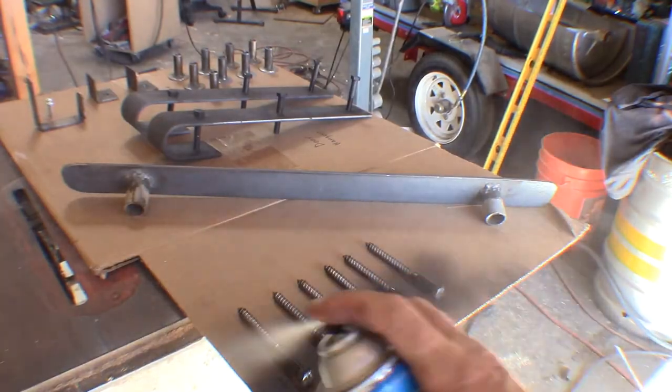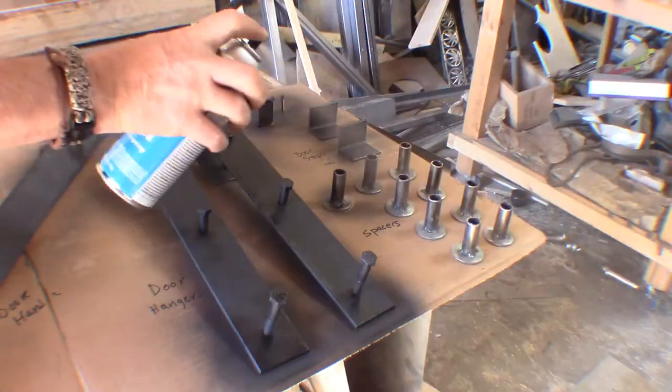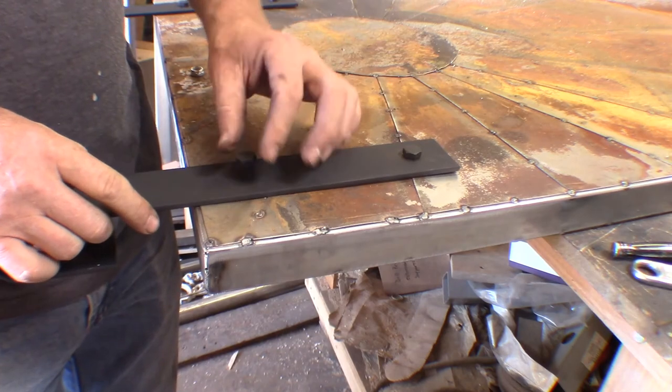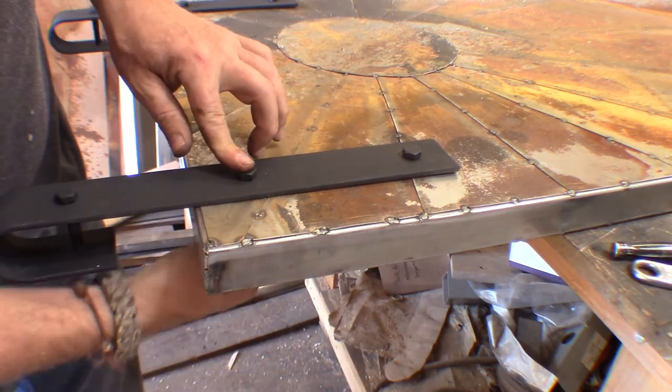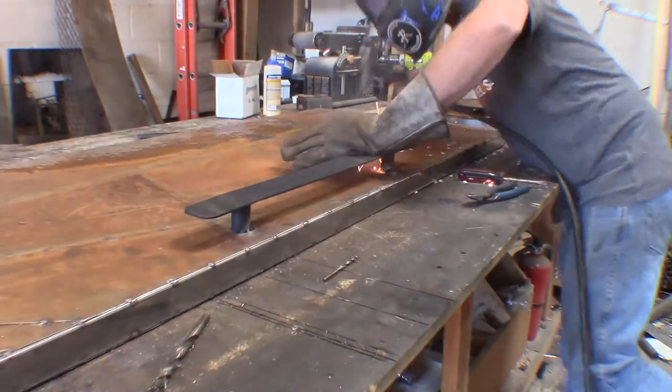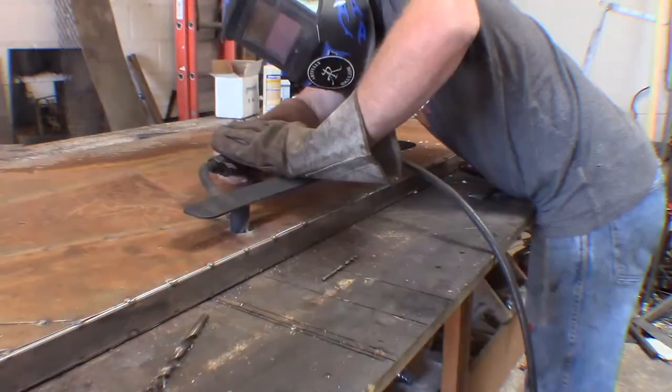Hardware is done — time to get it painted. The door is complete. The only thing left to do is put the sealer on it, which helps inhibit the rust from progressing, and once that's dry I load it up and get it shipped out. The door is done!